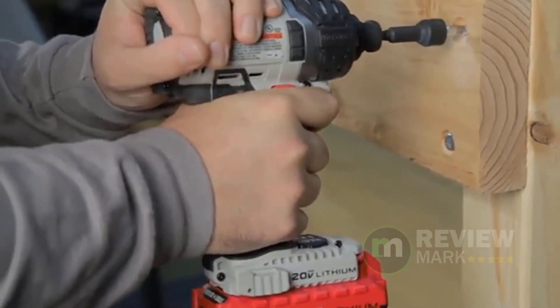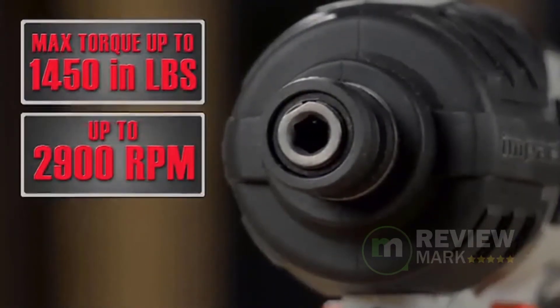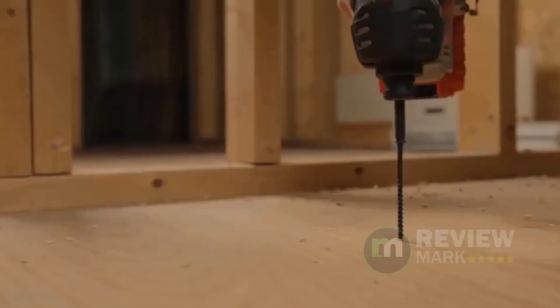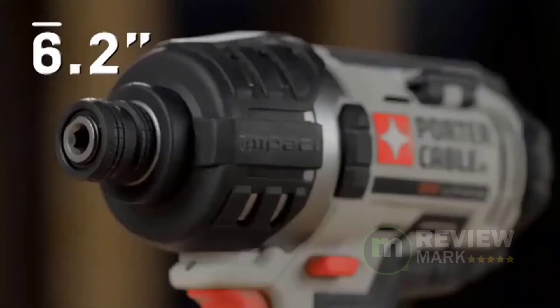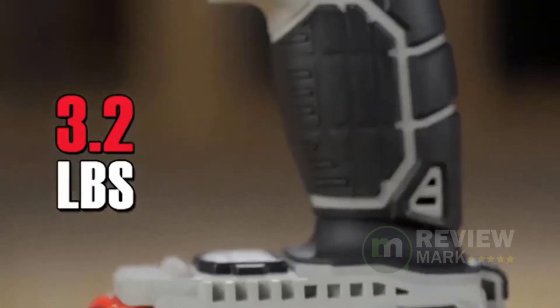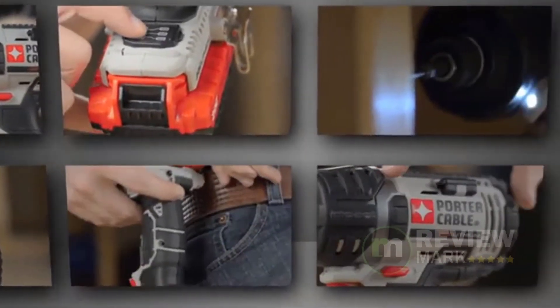As a compact tool at 6.2 inches in length and 3.2 pounds, this impact driver easily fits in tight spaces and reduces fatigue. The battery fuel gauge displays charge remaining in the battery. Utilizing Porter Cable's latest lithium-ion battery platform for power tools, the PCCK640LB 20V Max 1-quarter-inch hex lithium-ion impact driver kit includes the tools and accessories necessary to power through the toughest fastening applications.